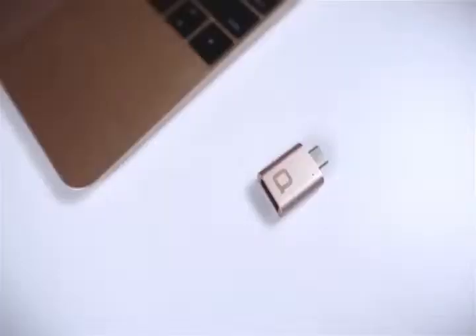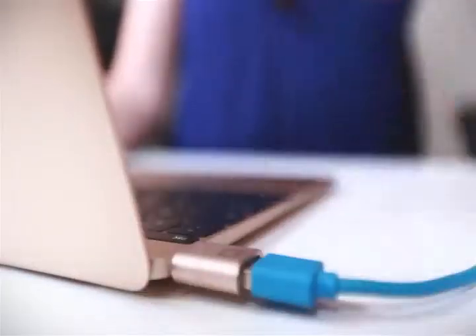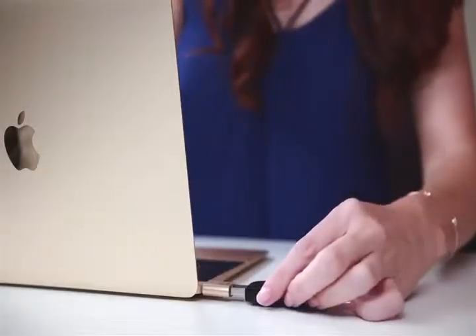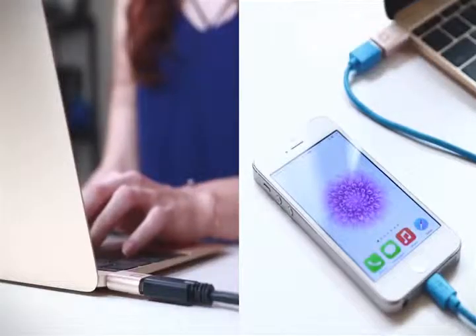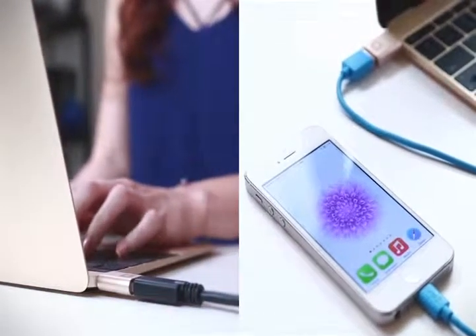The new MacBook shouldn't change the way you work. With this USB-C to USB-A mini adapter, connect all your USB devices to your MacBook. It's not plastic, it's not bulky, and it doesn't take up unnecessary space. The mini adapter was designed in Germany to be an extension of everything that you love about the new MacBook.